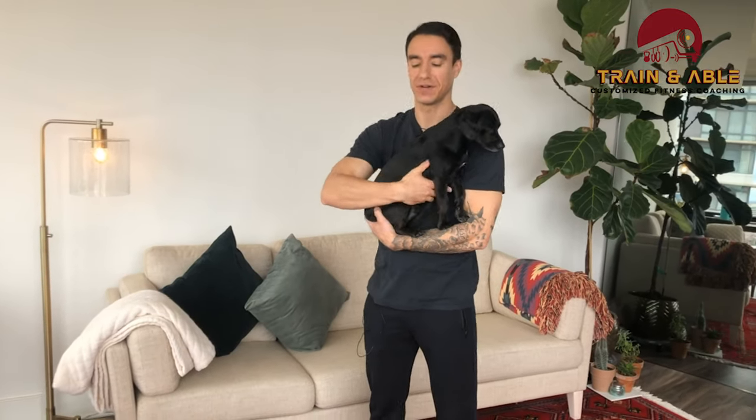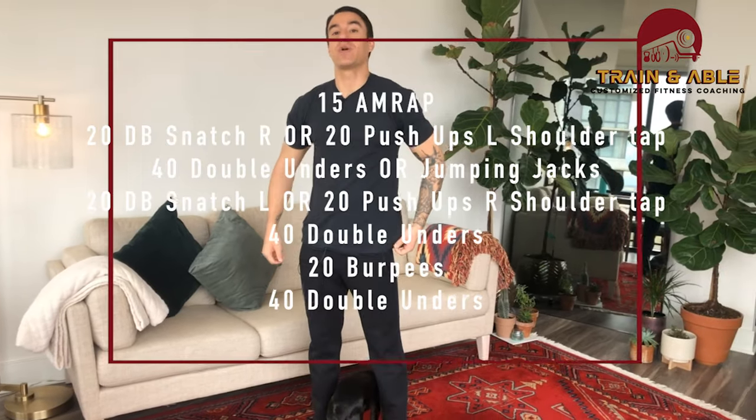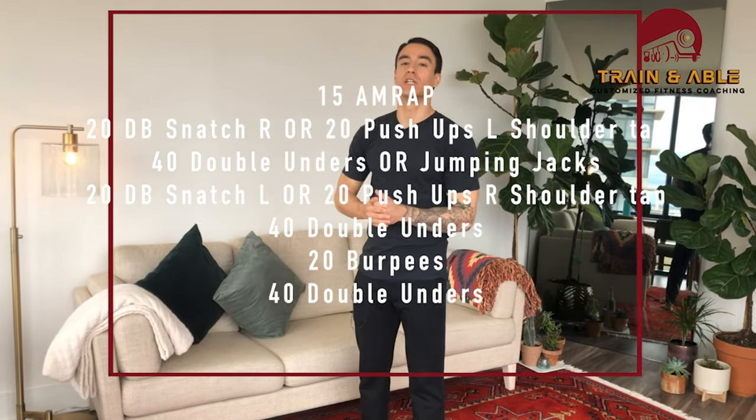What we're gonna get into is a 15-minute AMRAP — as many rounds as possible in 15 minutes. Hopefully you guys are hanging out for this one.